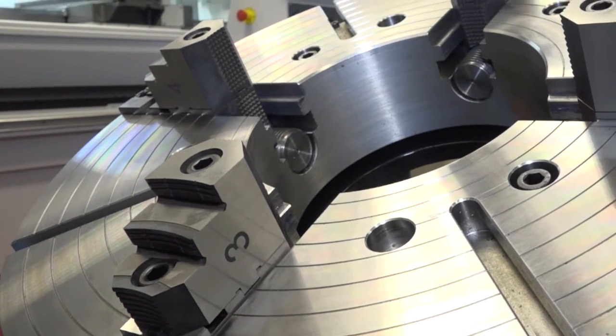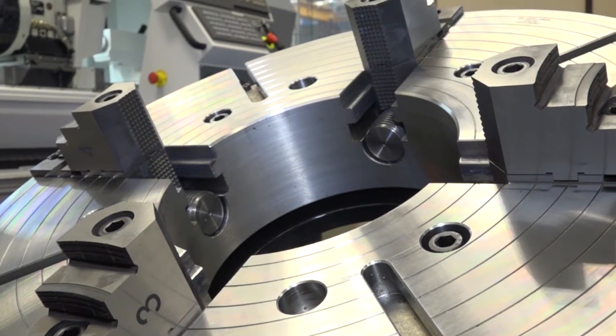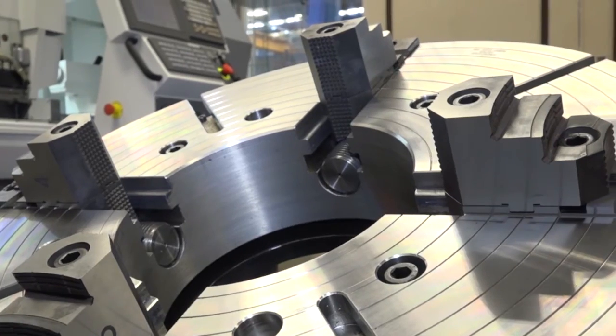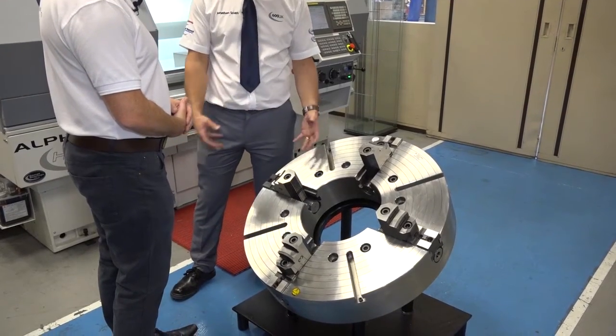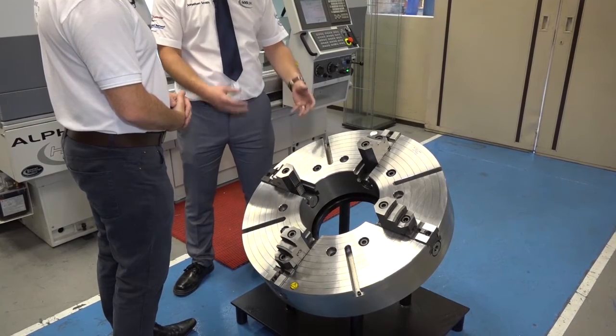What size is this one, just for our viewers? This particular one we have here is a 32-inch, which equates to around 800 millimetres diameter. As you can see, the bore size is quite large — it's not a normal bore size, but it all depends on the customer's requirements.